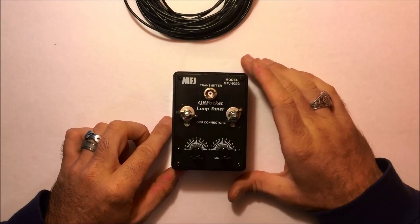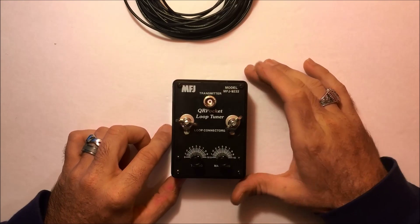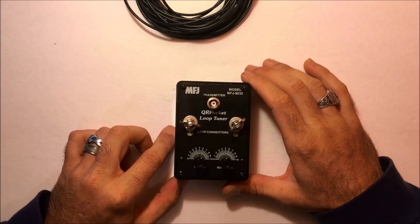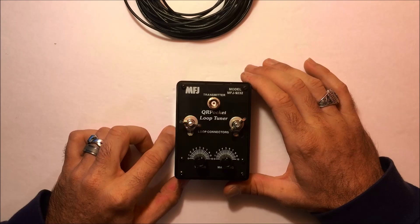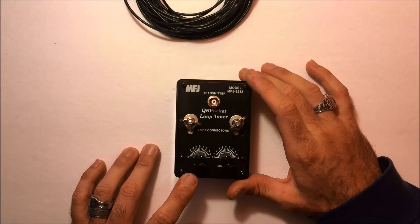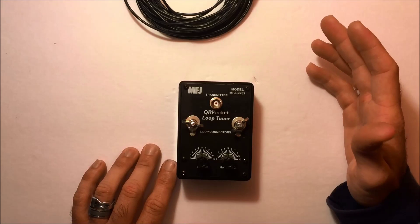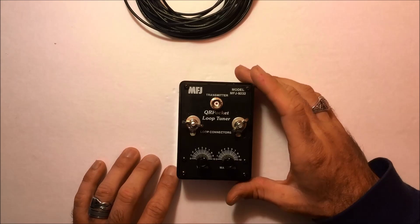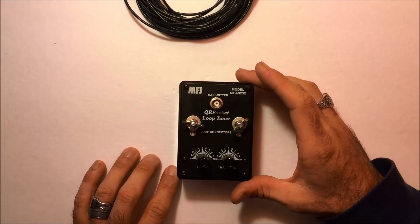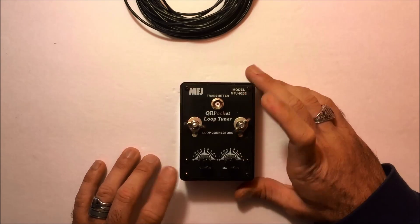KJ4YZI here again. The QRP Pocket Loop Tuner, MFJ9232 — this is just fabulous for portable, antenna-restricted operations, field day, any kind of QRP operating you want to take with you in a very small form factor. You've seen my other video of the 935B loop tuner, the larger model; if you haven't, go check that out. Please subscribe because I'm going to make more videos with this.